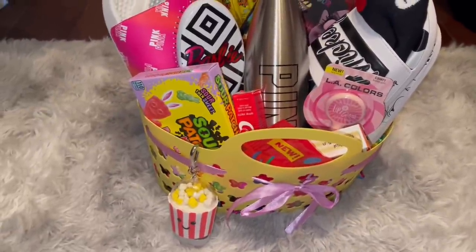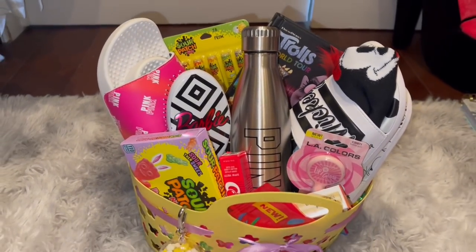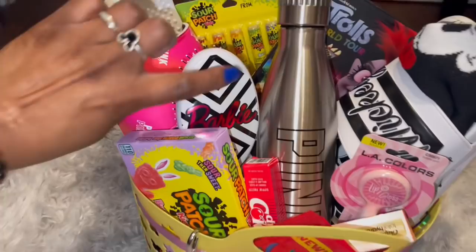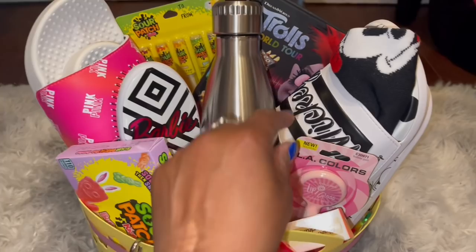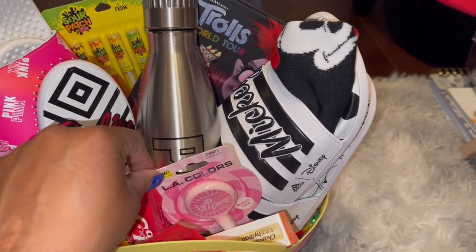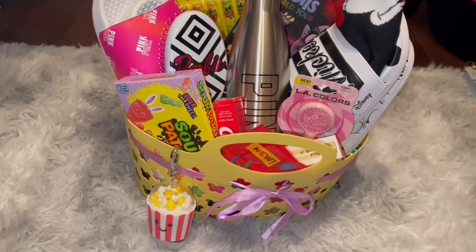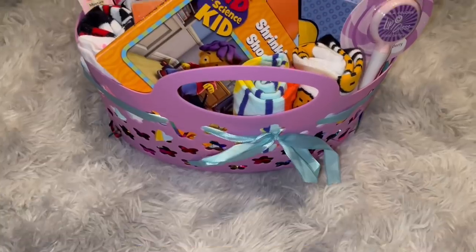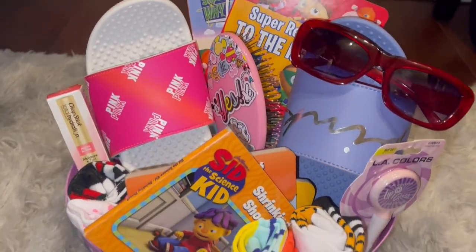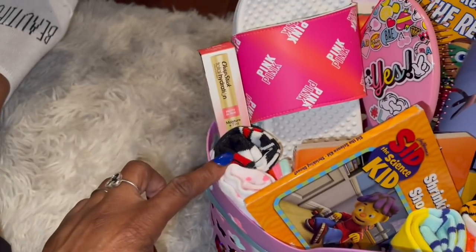Alright, I'm in my closet sitting on the floor because this is where I needed to hide the baskets. I wanted to show you the last couple things I put in. I added the Barbie brush — Sydney loves her Barbie dolls so this is the detangler. And I threw in these Mickey Mouse Adidas flip-flops — aren't they so cute? I think that's all I threw in here. Let me show you Kara's basket.